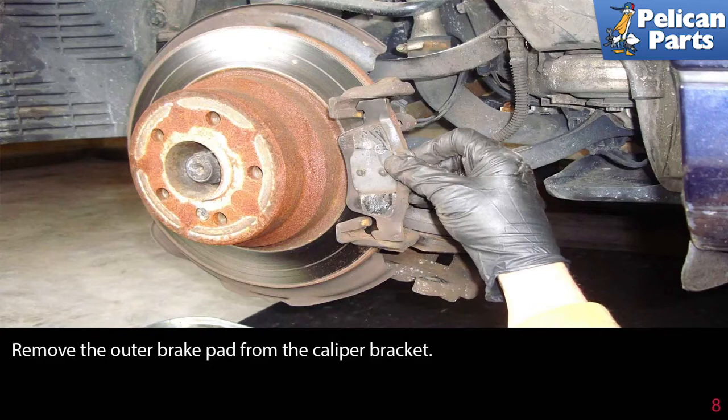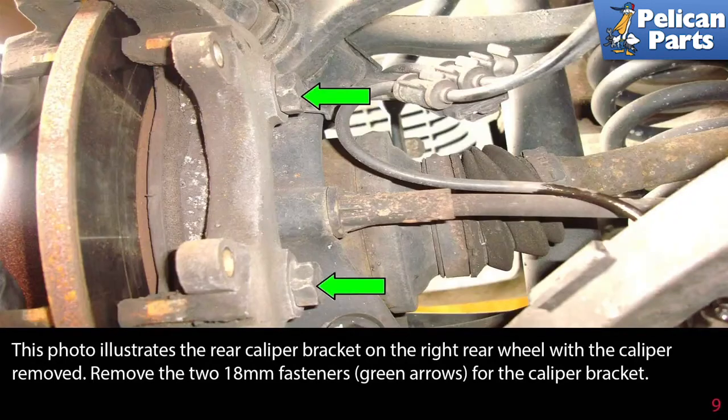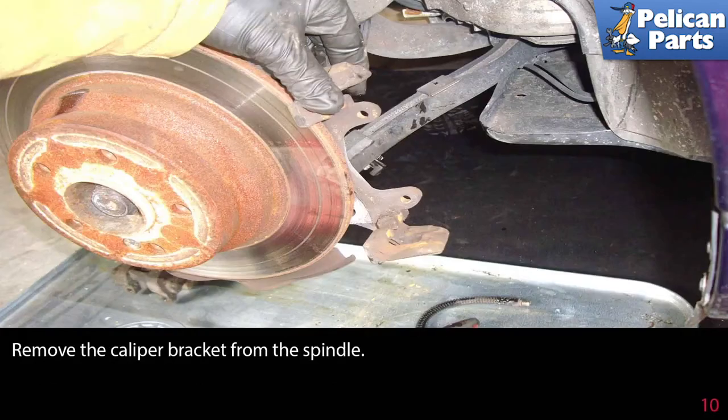Remove the outer brake pad from the caliper bracket. This photo illustrates the rear caliper bracket on the right rear wheel with the caliper removed. Remove the 18 millimeter fasteners (green arrows) for the caliper bracket, then remove the caliper bracket from the spindle.